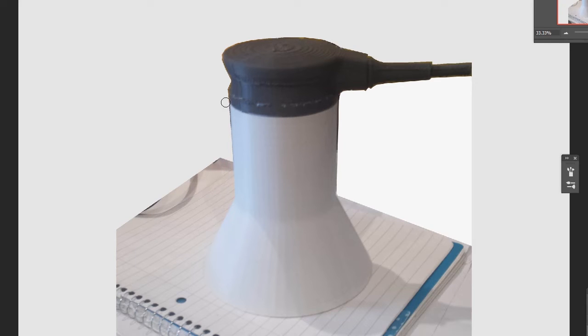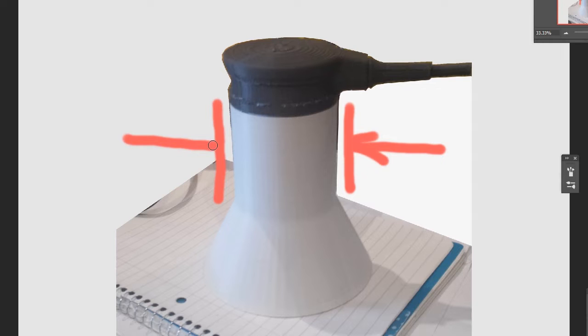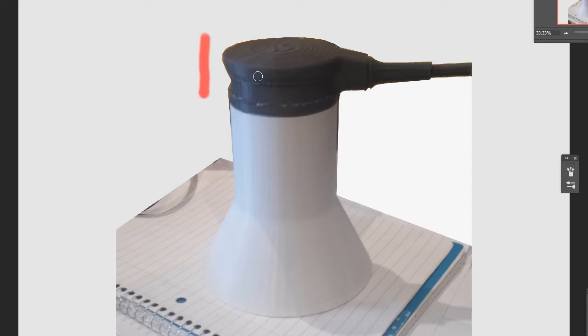For this product, the diameter of this portion could only be so small because inside there was the motor, the electronics, the screws and screw bosses that hold the two parts together, etc. However, there was some latitude with the size of the upper portion.